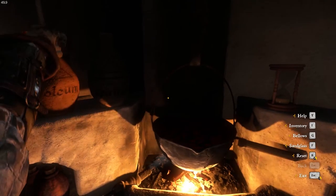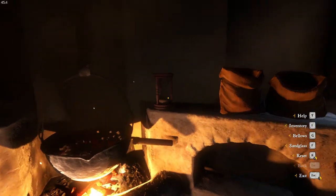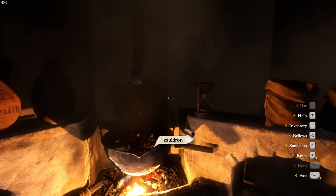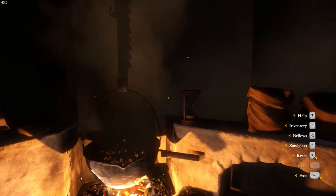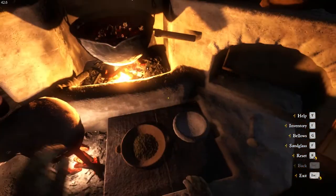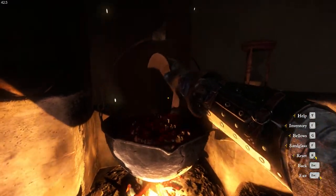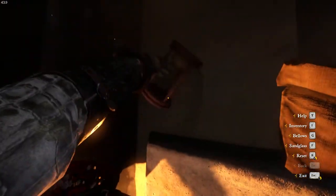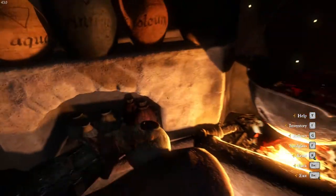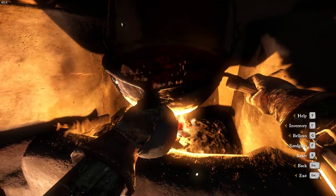Then you want to get the bellows — go one, two, three, four, five. Hit the sandglass. Hit the bellows again once more. Wait for the sandglass to turn over — it goes through the sandglass twice. Hit the bellows again, pick up our dish, tip it into the cauldron. Turn the sandglass over. Hit the bellows once more just to make sure it continues to boil. Pick up the file, and when the sandglass is finished, hold E to complete the potion. And that's the Saviour Schnapps.